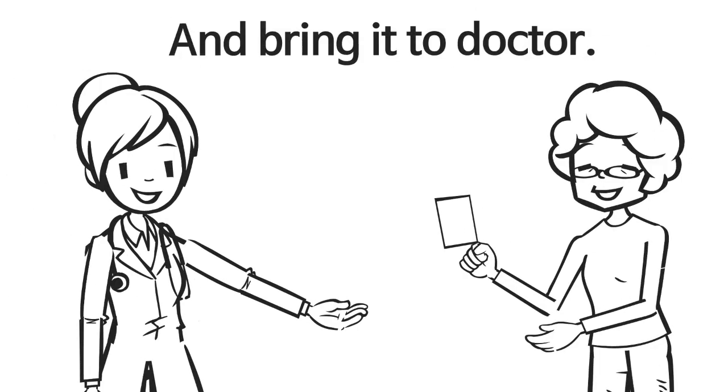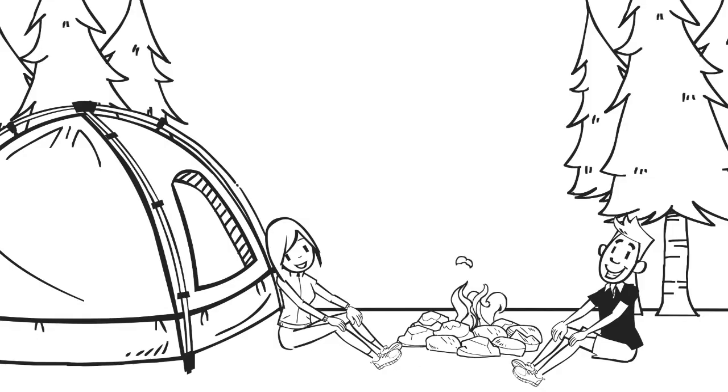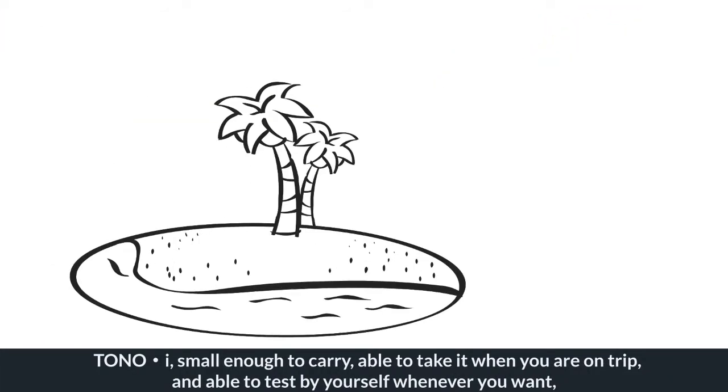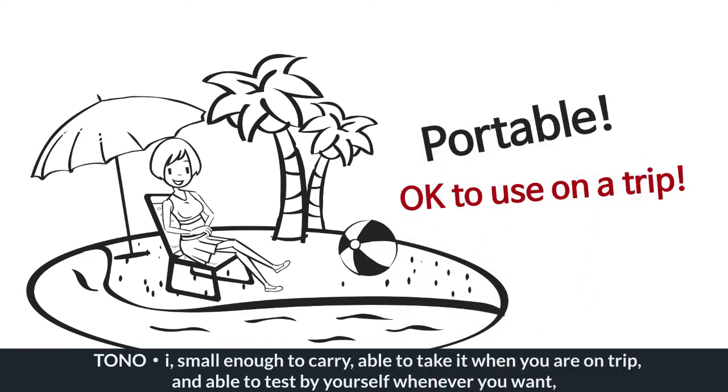Report your result and bring it to your doctor. Do not use it in sunny places. It is okay to use in a tent, on a plane, or in a car. TonoEye is small enough to carry — you can take it on a trip and test by yourself whenever you want.